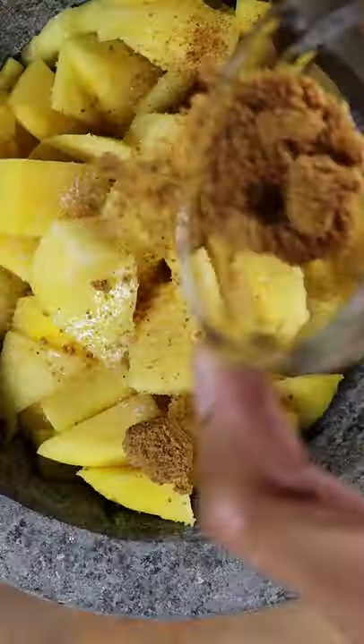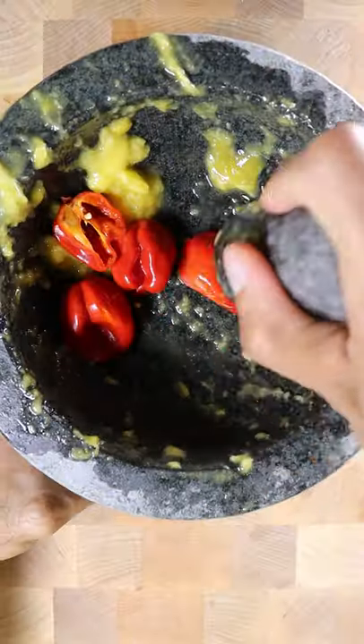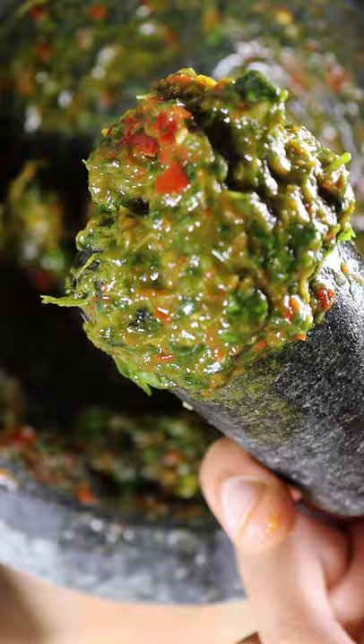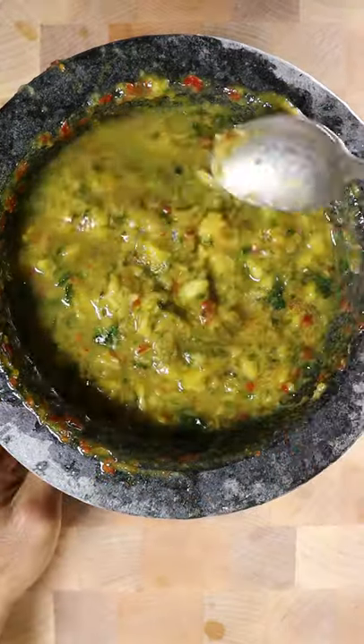You can use a blender — I'm just using a pestle and mortar. Add salt and brown sugar to your mango, mash it up, and then you can mash up your habanero peppers with some cilantro. At the end, squeeze in some lime juice, and that's pretty much it. Try it out and let me know how you like it.